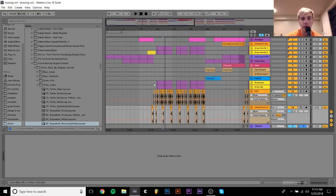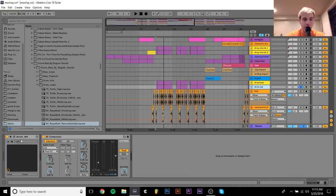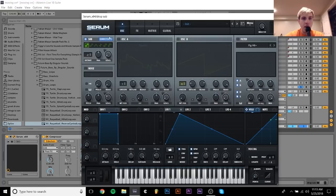I'll show you the basses really quick — they're pretty simple. Here's the drop bass. There's this layer, and then the sub. The sub is very simple — it's just a sine wave, and I have direct out. I had this filter on, but it's not going through that filter because it's on direct out mode. And then I had this LFO on the volume.